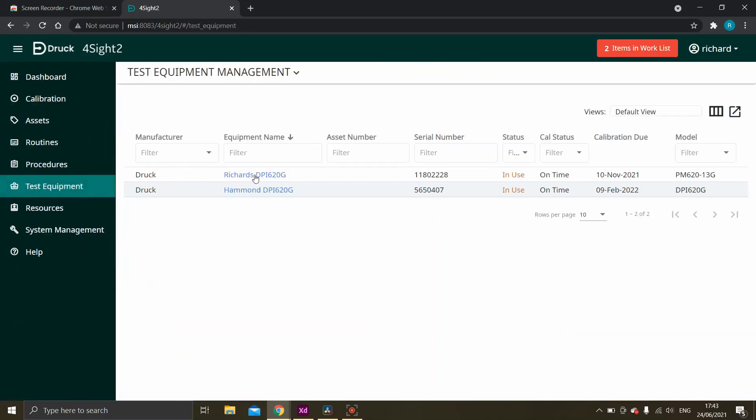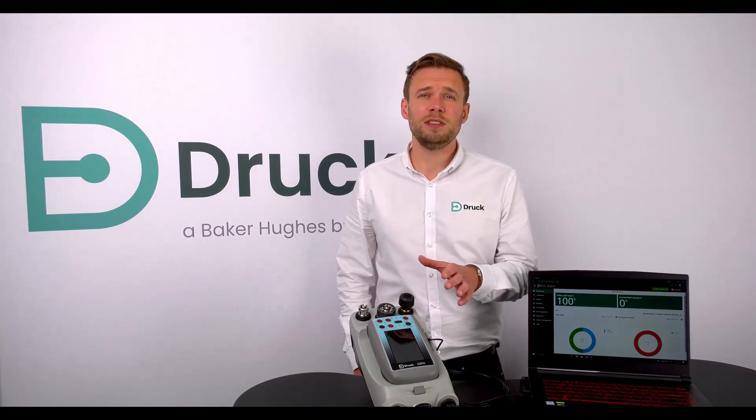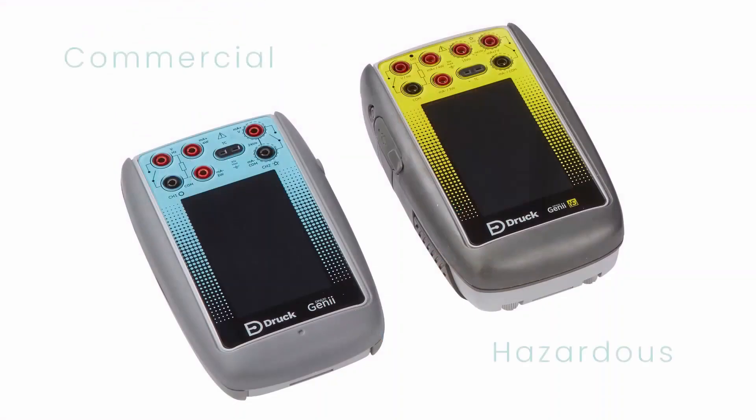Once your devices and procedures are created in Foresight 2, we can easily transfer those to any of our portable devices. Within this package it is the DPI-620 GENI, which is a multi-function calibrator for pressure, electrical signals, and also temperature devices. All of the calibration procedures on the GENI give you on-screen directions on how to carry out that calibration correctly.